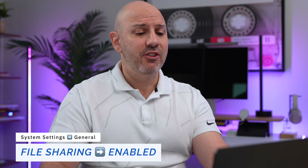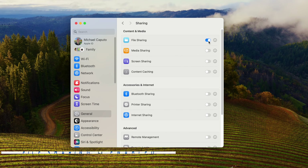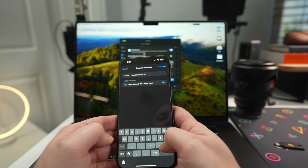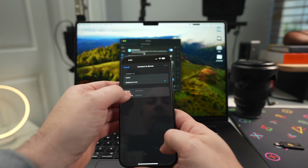File sharing is the next feature to configure. Go to General, then Sharing, and turn on the very first toggle. You now have the ability to share files to and from your Mac from any device on your network. If you have an iPhone, iPad, another Mac, or other computers on your network, you can turn this on and configure which devices can reach your Mac — which we'll talk about in just a few minutes.